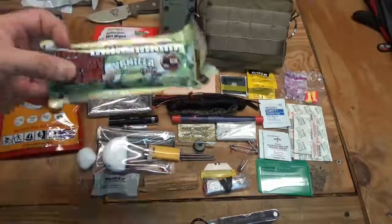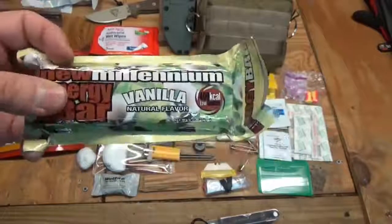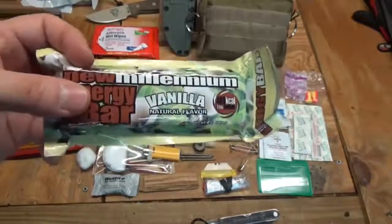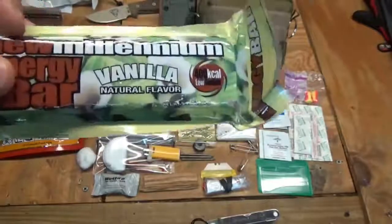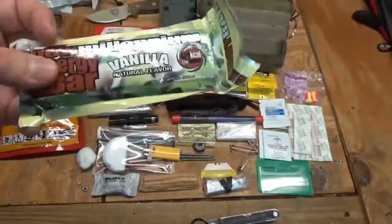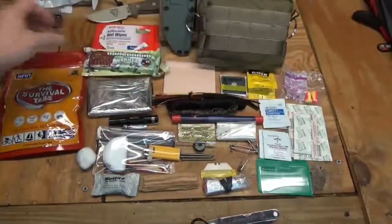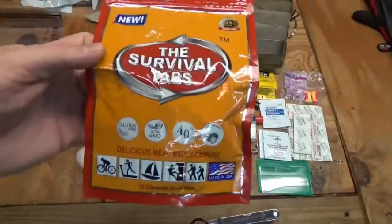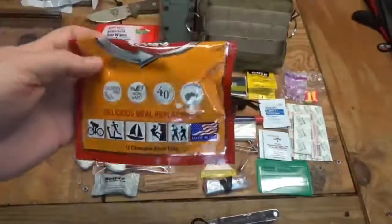For food, I have one of these Millennium bars — similar to lifeboat rations like the Datrex bars. There are 400 calories in here and they last five, six, or seven years, which is great. I also put in a package of survival tabs because they fold down really small and fit in there as well.